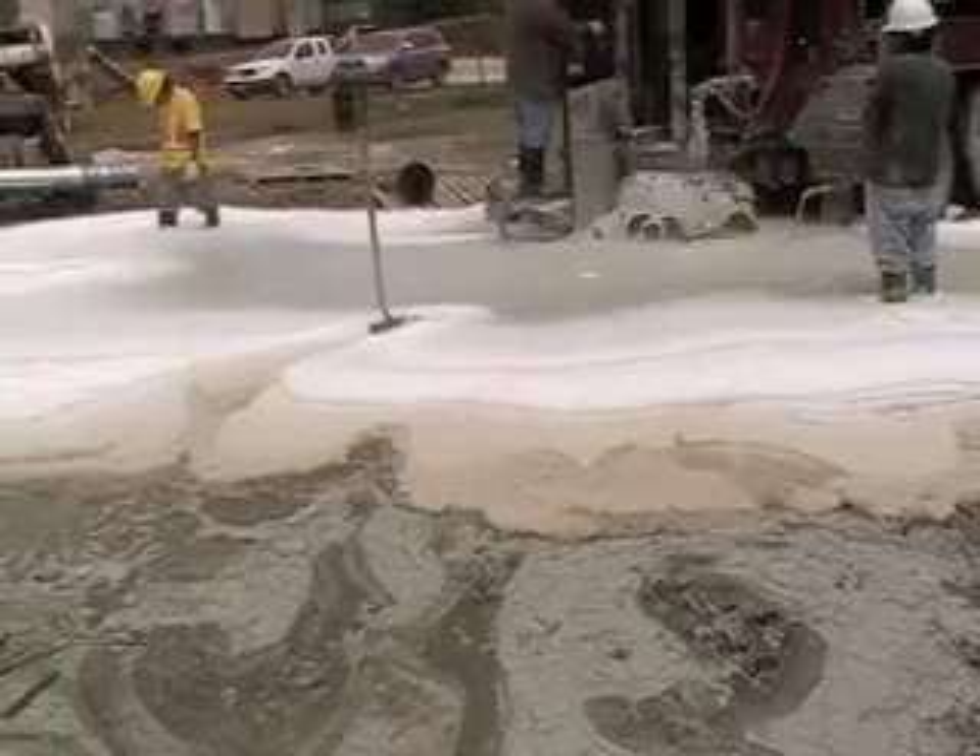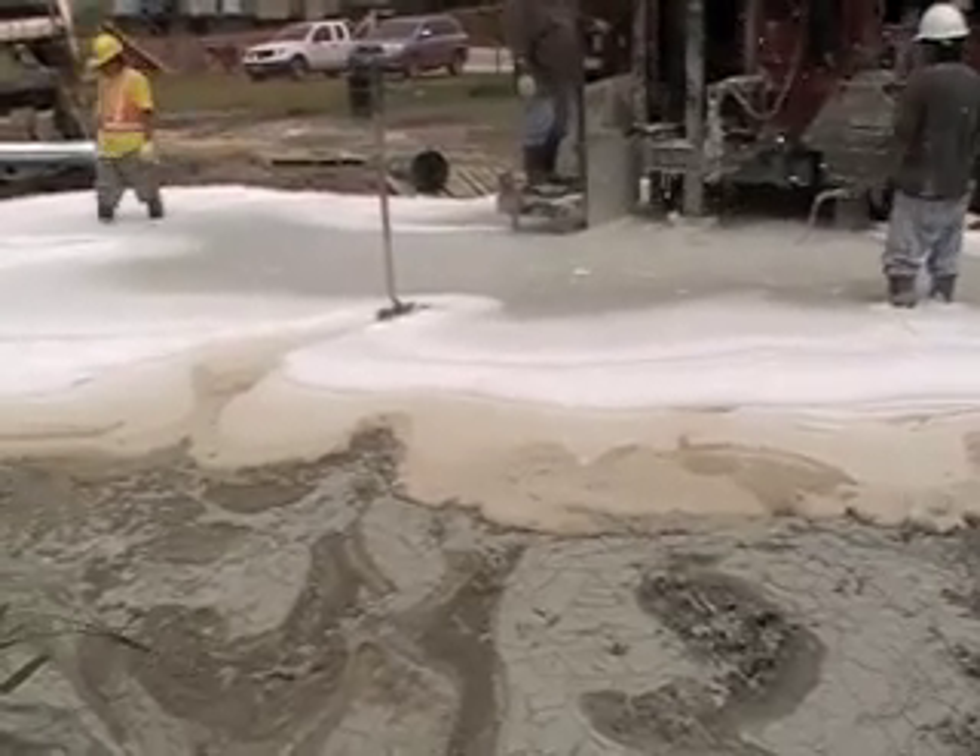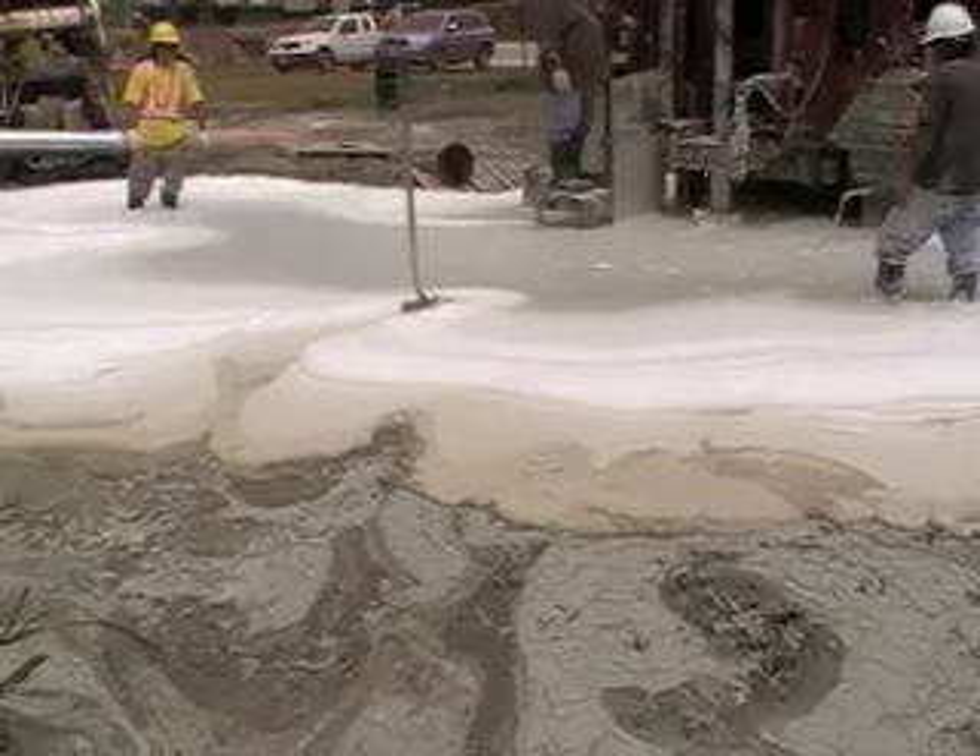That'll tie in over in the beach manhole, and when they land the cable, it ties into the cable and that becomes the ground.